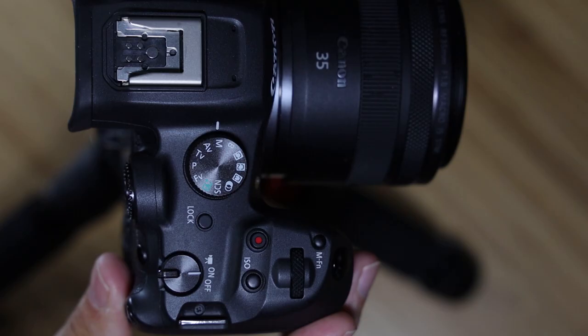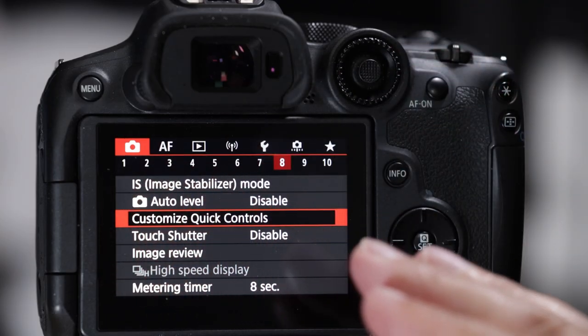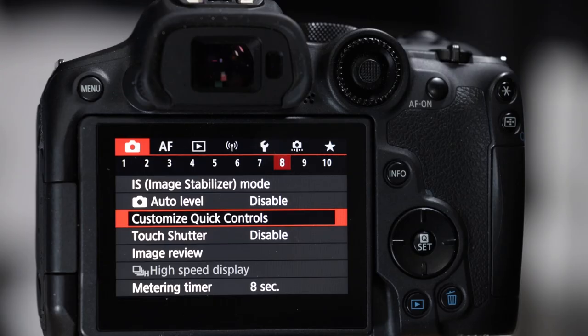Hi guys, welcome back to the channel. In this video I'm going to show you how to set up the Canon EOS R7 for bird photography, but we're going to do it quickly. I just released a two-hour video covering everything - all the buttons, dials, screen, menu system, and autofocus. This video is for someone experienced with the EOS R lineup who just wants to see the key settings so you can go out birding today or tomorrow.